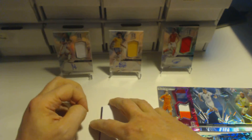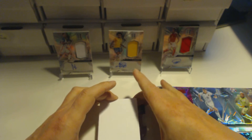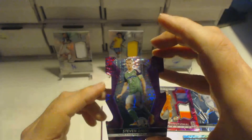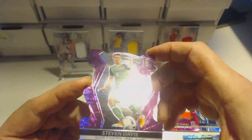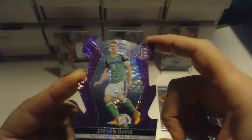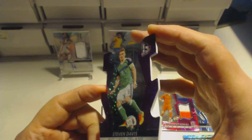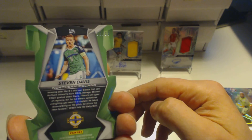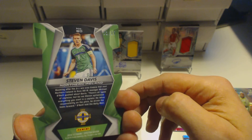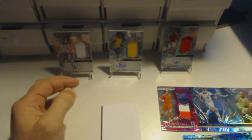Moving on to the die cut card — this is definitely the die cut right now. It is a Stephen Davis from Northern Ireland, purple die cut. He plays for Southampton as a central midfielder. You can see they are differently shaped to the other cards. It's numbered 11 out of 35 for that Stephen Davis die cut card.